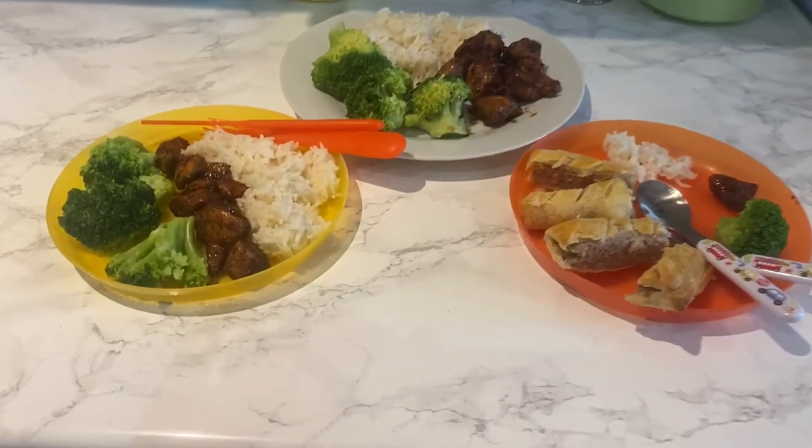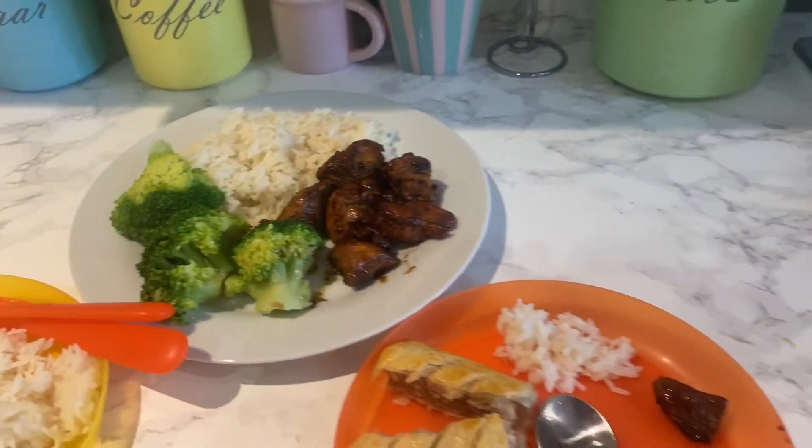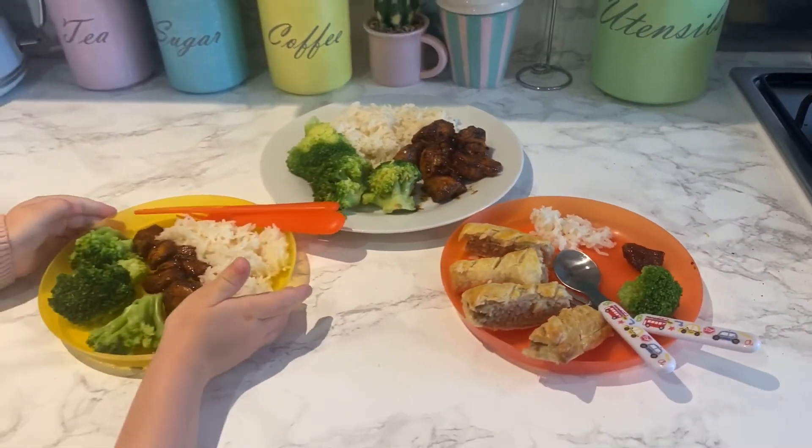This is our dinner all plated up. Jack's does look slightly different because he is very fussy, so I've just given him a little bit to try and a sausage roll. Thank you so much for watching — I really hope you've enjoyed this video. If you have and you're not already subscribed, I'd love for you to subscribe, and I will see you really soon in the next video. Bye!